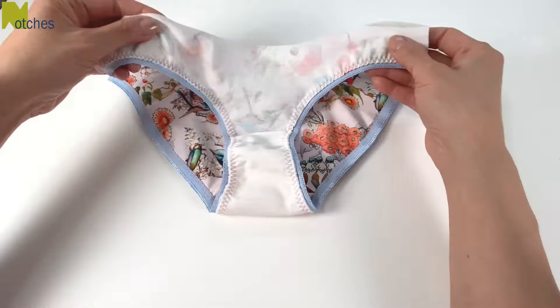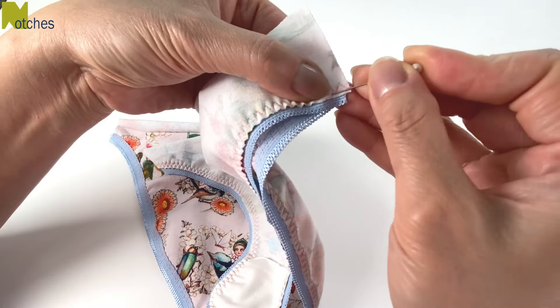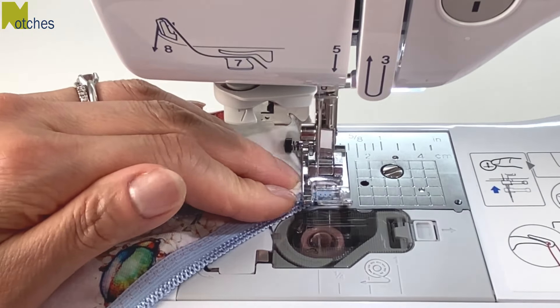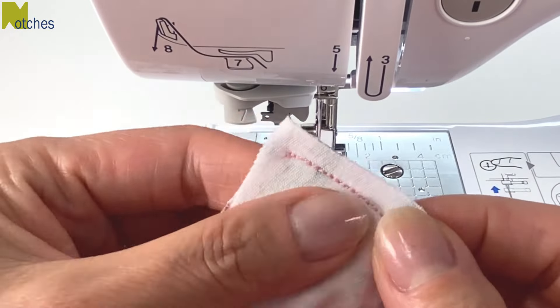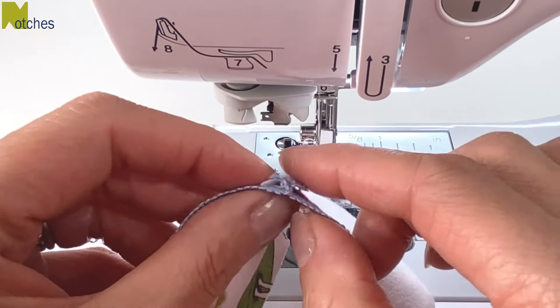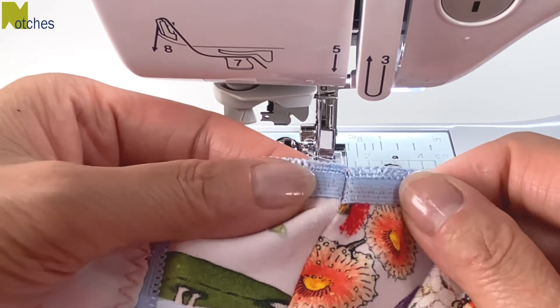Fold and match the front and back at one side only and pin in place with right sides together. Change back to the stretch stitch and sew the seam together, back-tacking at the start and finish. I don't finish these seams as it won't run and it'll be soft against the skin. Spread open the seam and the elastic and then top stitch on the elastic on either side of the seam.